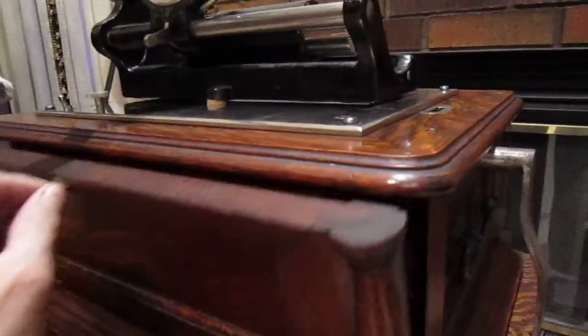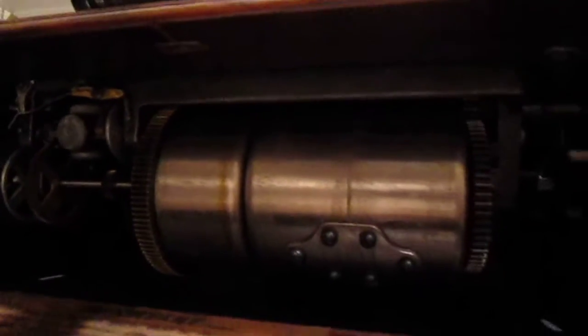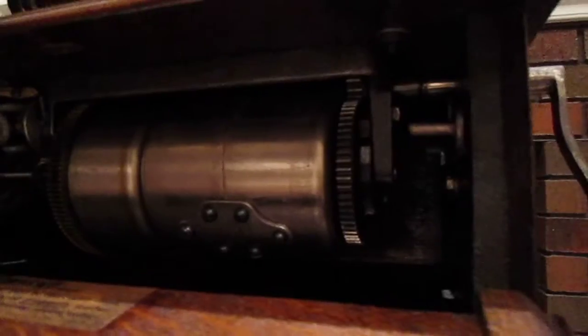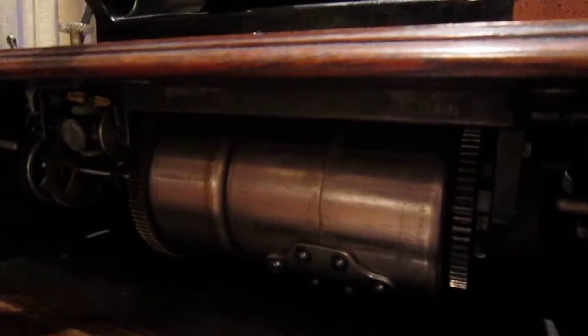This machine has a triple spring motor. I believe it was designed by Frank Kraps, initially used on the Columbia Commercial Graphophone, here adapted for the B.C. I think it was also used in the Graphophone Grand.